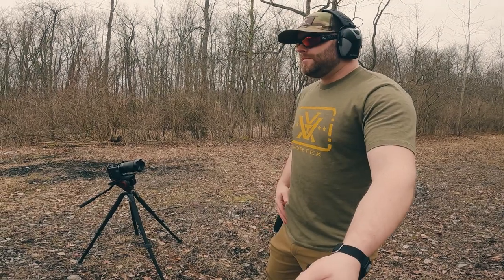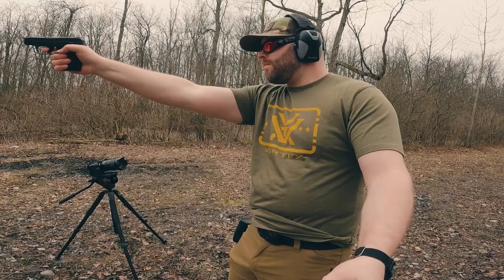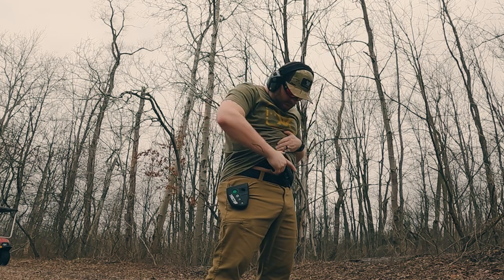This holster is made in the USA. Whenever you're buying holsters, buy American made — there's such a variety of great American manufacturers who make holsters. Alien Gear makes all their holsters in America. This also has their 30-day test drive where if you don't like it you can send it back and get your money back, and it comes with a three-year warranty so if something goes wrong within three years they will cover you.